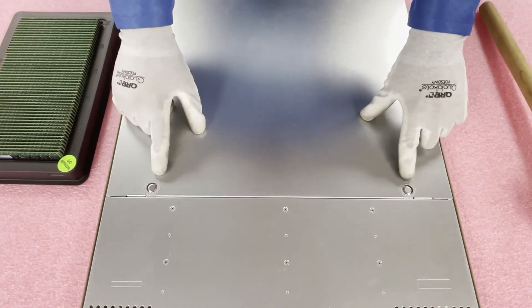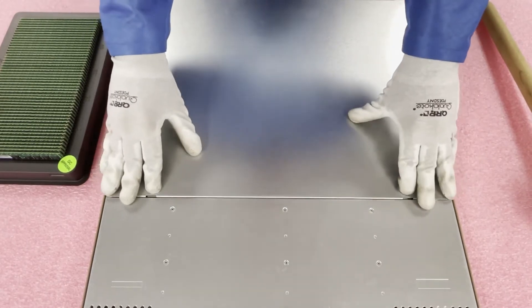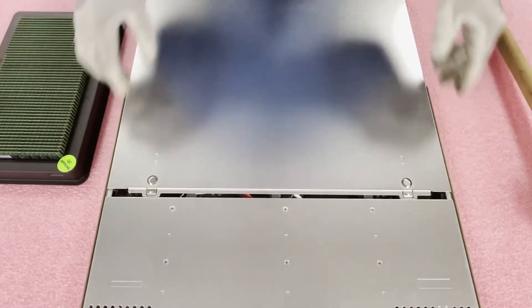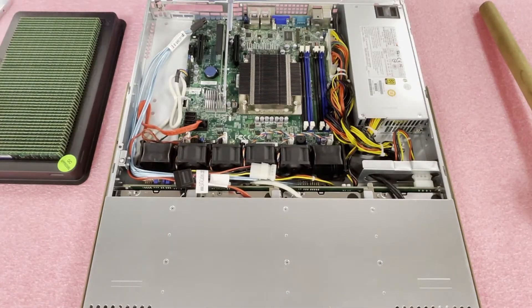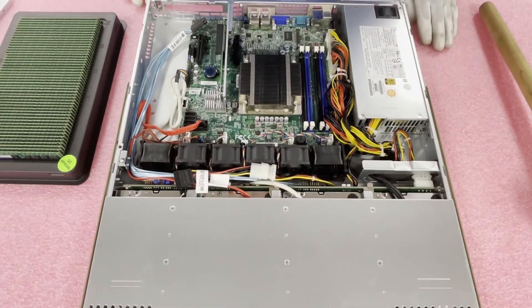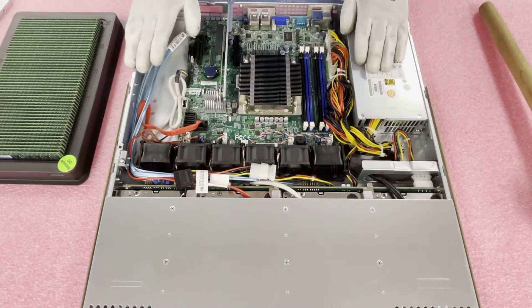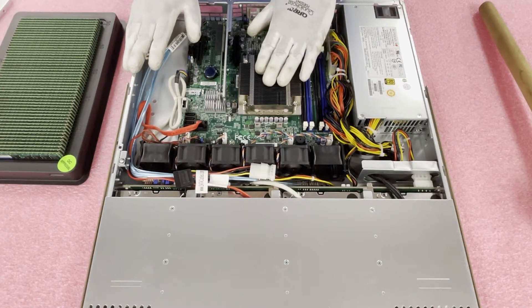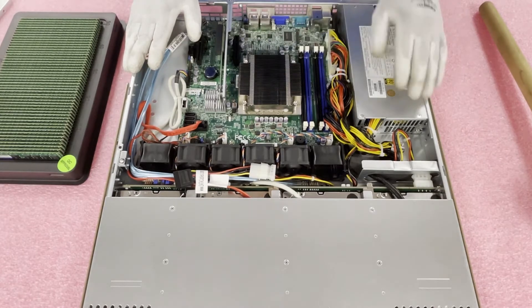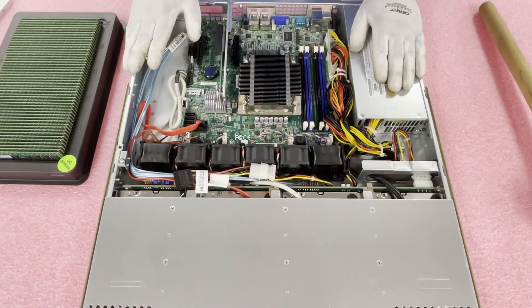First things first, you're going to push these two tabs down right here, push it down and pull out, and you'll see it's going to just pop out — then you lift the top up. Really very simple. As we discussed, there's one CPU, which is an LGA 1155 socket. Personally, I like to put in E3-1240 V2s or E3-1270 V2s. Here are your four DIMM slots.